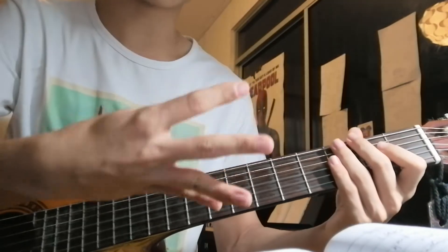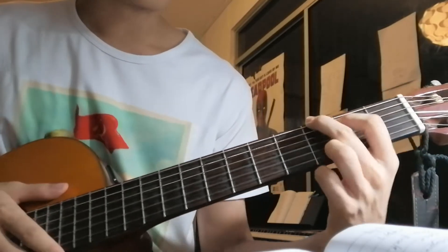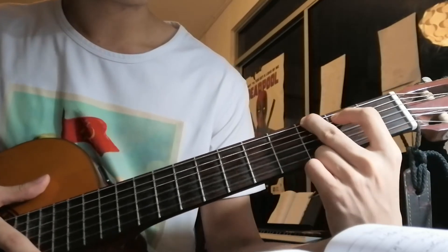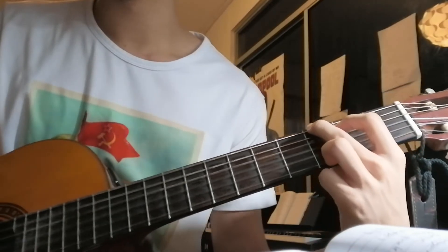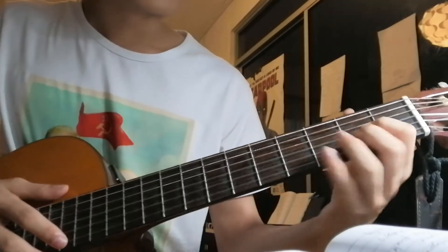And your last chord: G major. Take your middle finger, put it on the 3rd fret of the 6th string. Index finger, 5th string, 2nd fret. And your ring finger, 3rd fret of the 1st string. That's your G major chord — you play it for 8 counts.